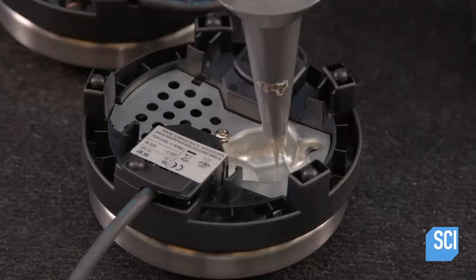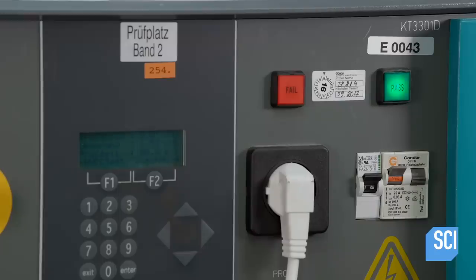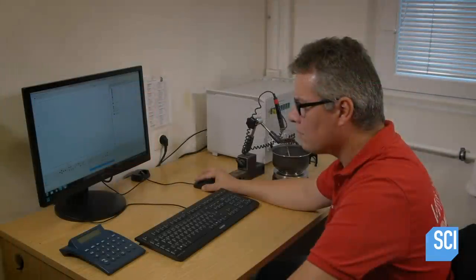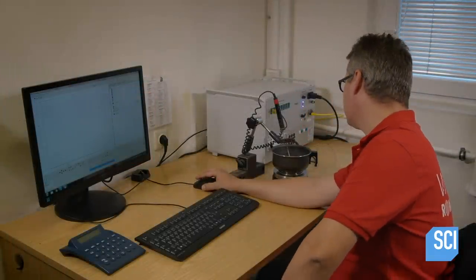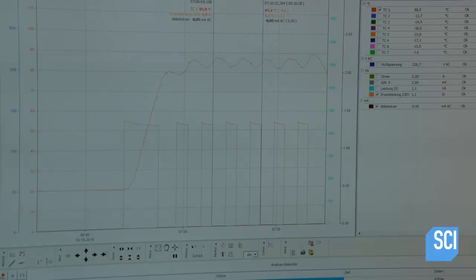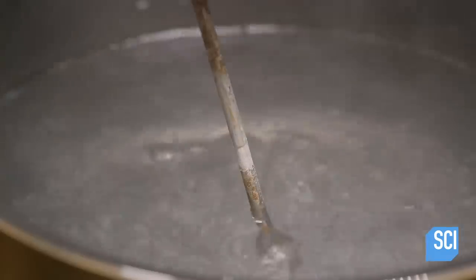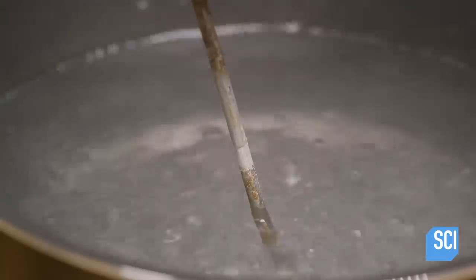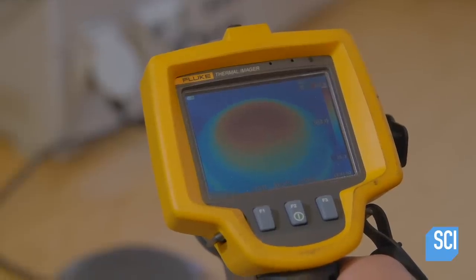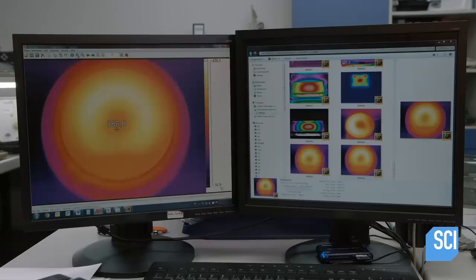Using a probe, she confirms that the hotplate is functional, that there is no current leakage, and the wiring is properly isolated from the cast-iron burner. A technician then brings water to a boil on a randomly selected hotplate and measures the temperature to confirm it heats water consistently. He also aims an infrared camera at the hot burner.